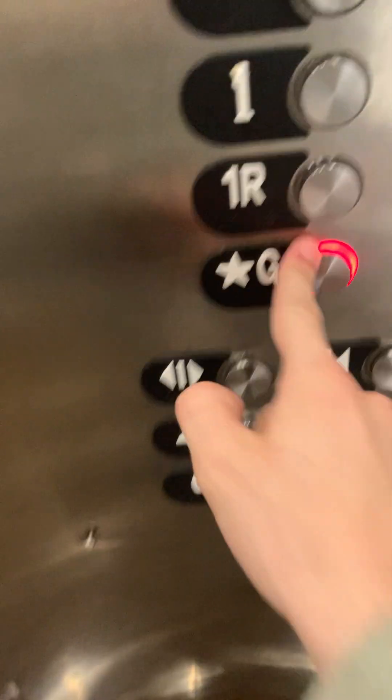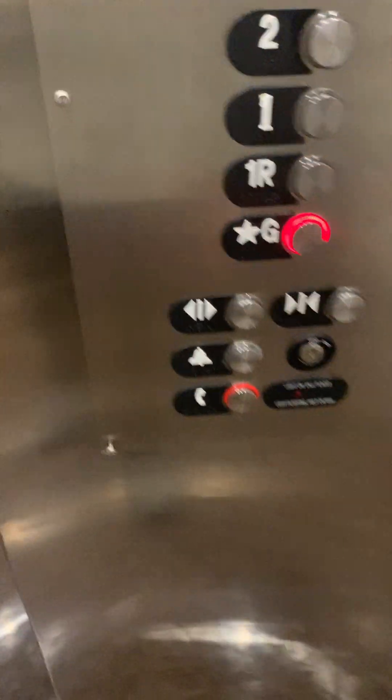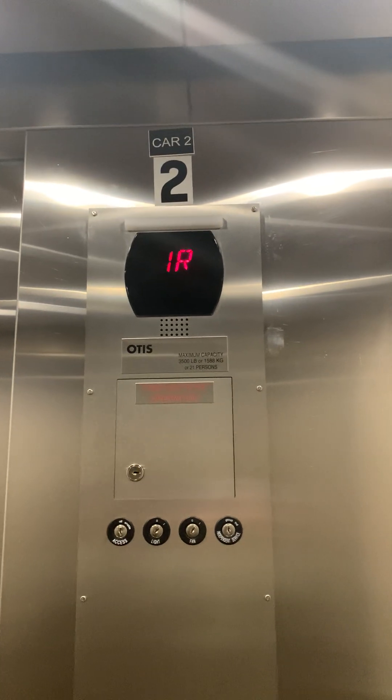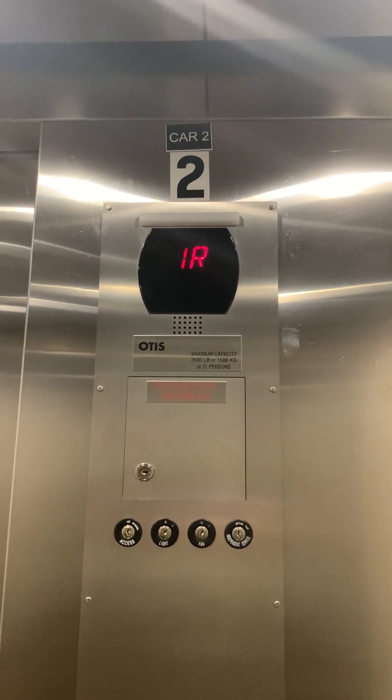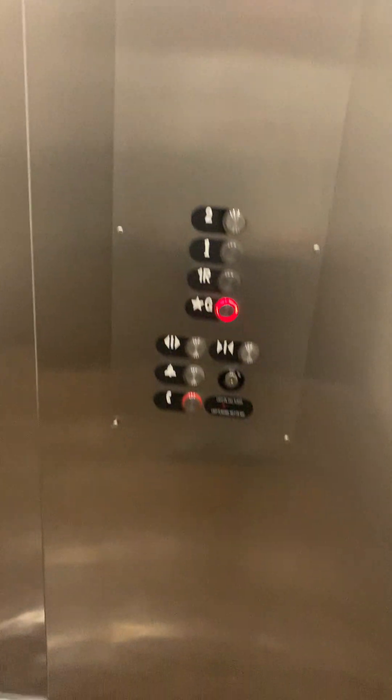It's got a diagonal door configuration, probably a good amount of hack levels. We're on 1R right now. Car 2. Probably another outlet here.